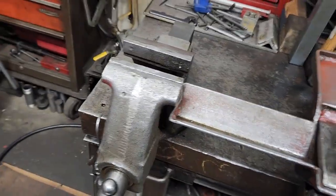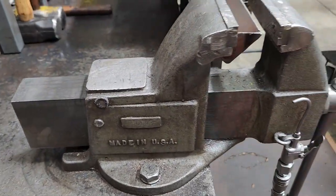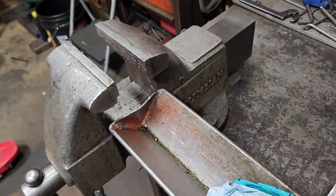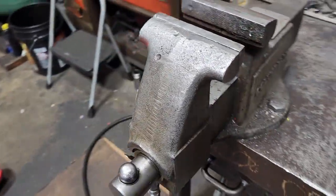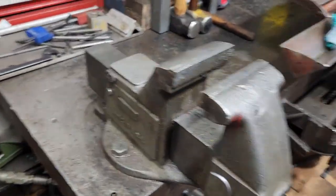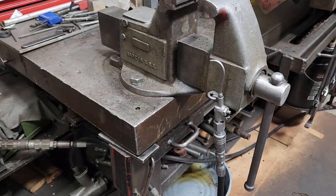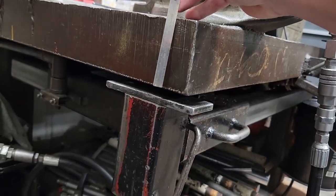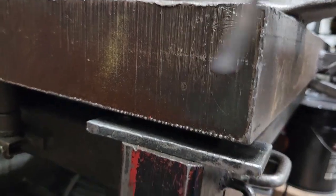We'll start over here with the vice. This is an old Colombian vice right here. It's got about a five-inch wide jaw on it, mounted to the side of the table. Speaking of the table, this tabletop is about three and a half inches thick.